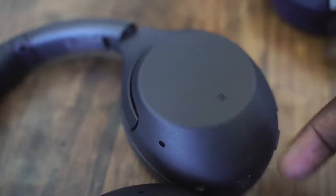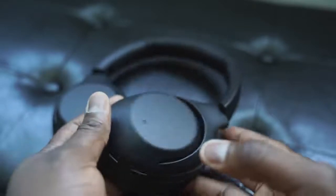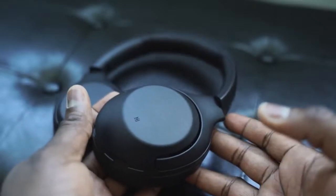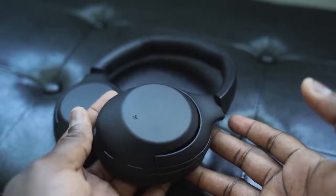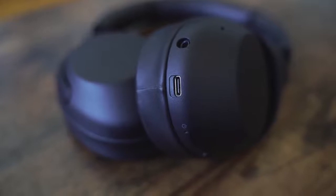A couple of features you'll find on these headphones: you've got NFC tap-to-connect on the left ear cup, which is great. On that same left ear cup you also have your power button, and your ANC switch — switching between active noise cancellation, pass-through, and turning off active noise cancellation. You've got a 3.5mm jack and a USB Type-C port which gives you quick charging. Battery life is estimated at 30 hours.